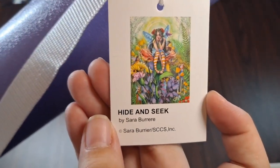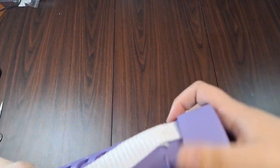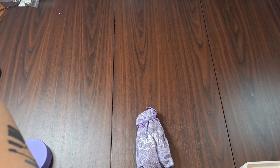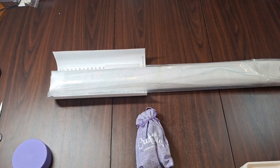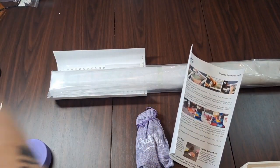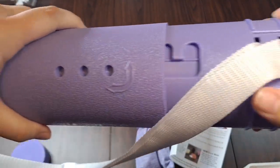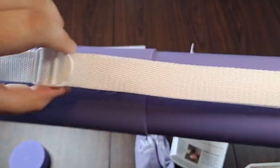This one is 'Hide and Seek' by Sarah Barrer — I apologize if I mispronounced that. To get into it, you screw off the cap — I prefer the screw-off ones, they're less likely to randomly come out. There's a nice little burlap bag in there, and our canvas and sheet. If you've never had an artist tube, these are adjustable — you can turn it a little, slide it in, and lock it into place wherever you want.